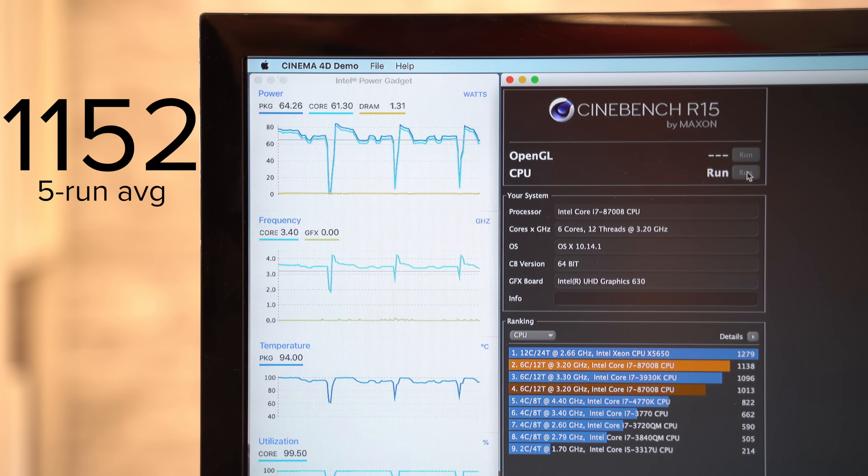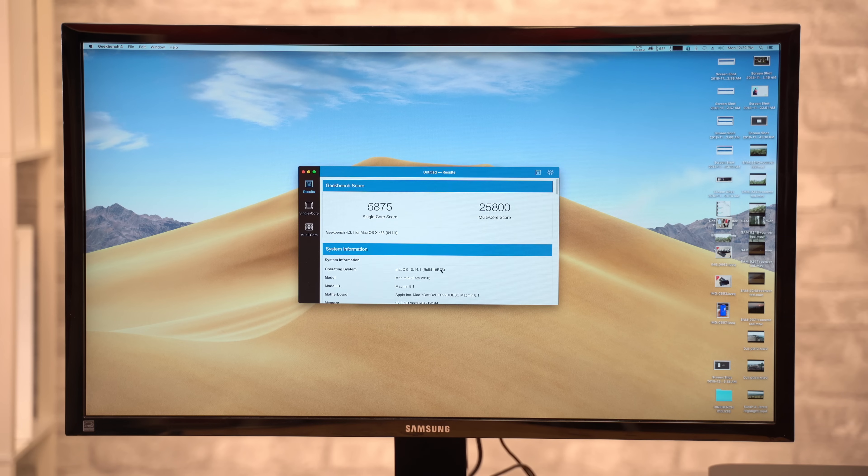Once our 5 runs were complete, we got an average of 1,152 — finally a score higher than the original average of 1,140. We then ran Geekbench 4 again and our multi-core score was 25,800, almost 400 points higher than before.